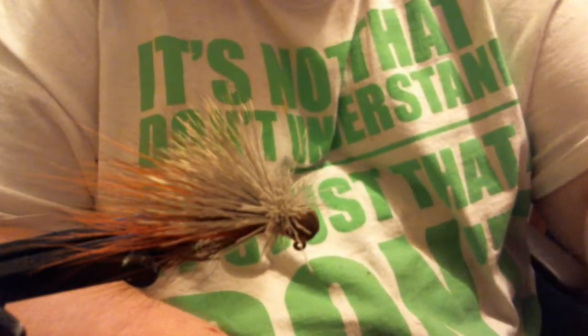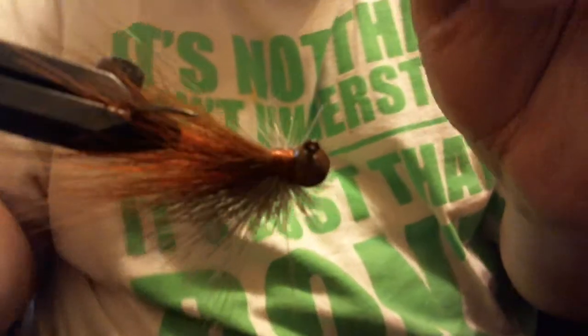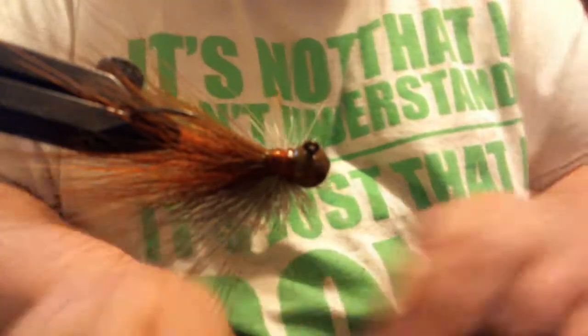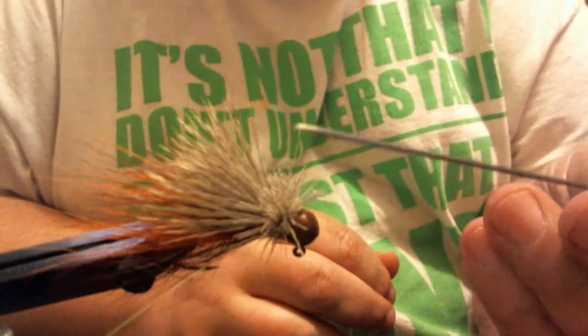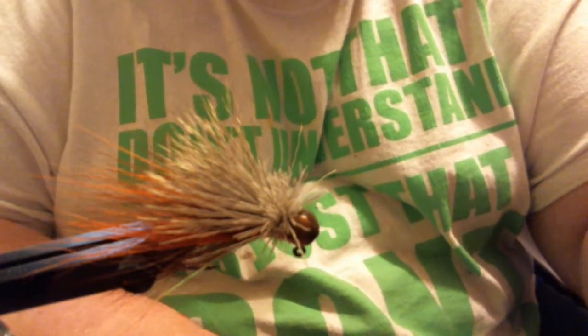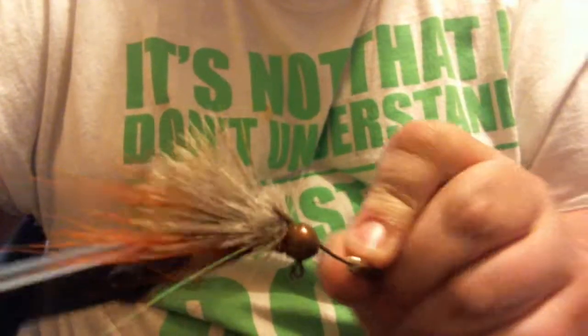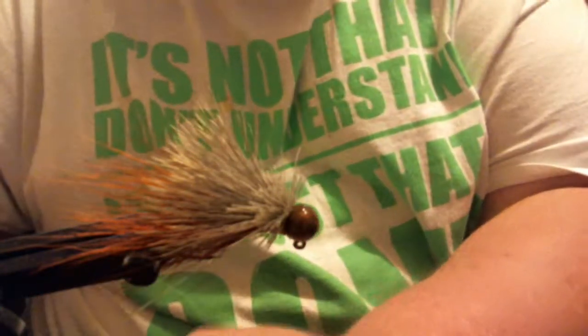Now for the head cement. Take the head cement and on the back here you can apply it with the brush as normal, but then I want to get some head cement around this area too. I'll take my bodkin, dip it in the head cement, pull the hair back, and go around. And now we are done — it was just that simple.